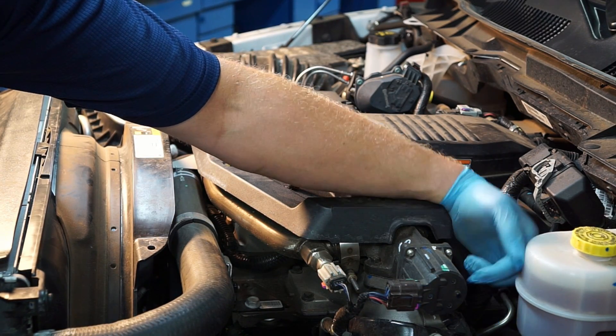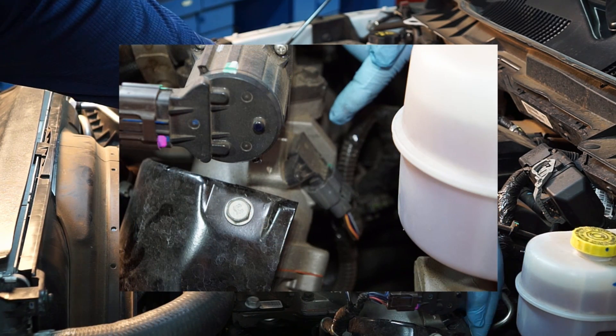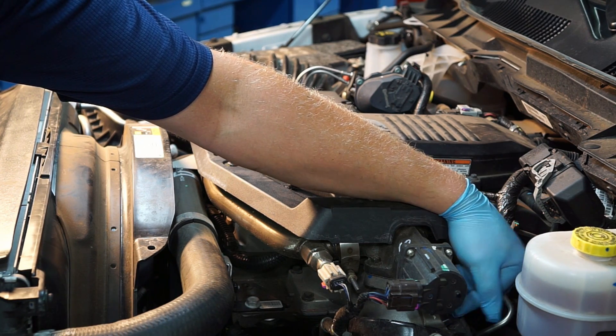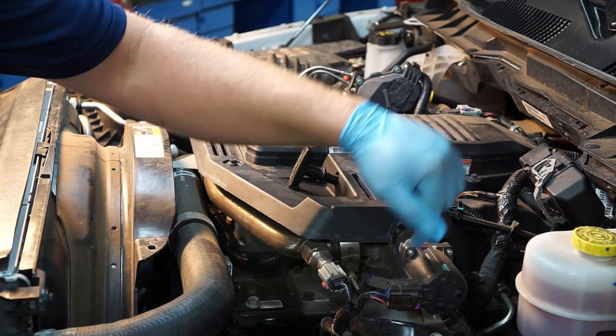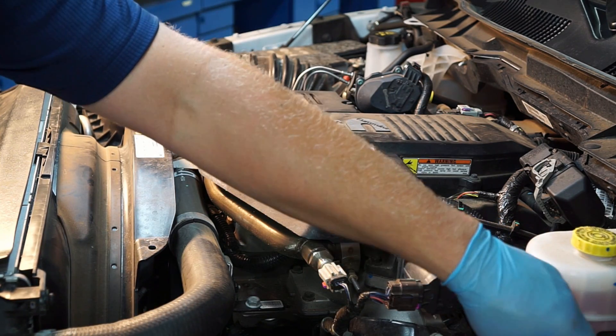On the other side of the intake we've got another pressure sensor — you might refer to it as a MAP sensor — and this reports to the PCM the pressurized side of the intake. This will essentially read the amount of boost that the turbo is creating as it pressurizes and forces air into the intake.